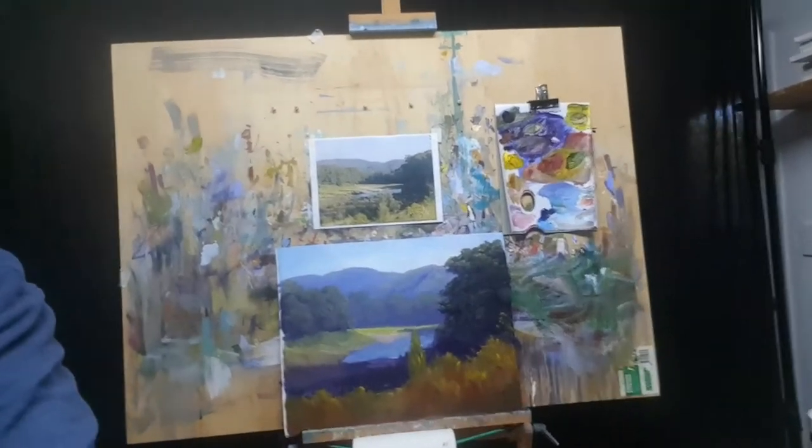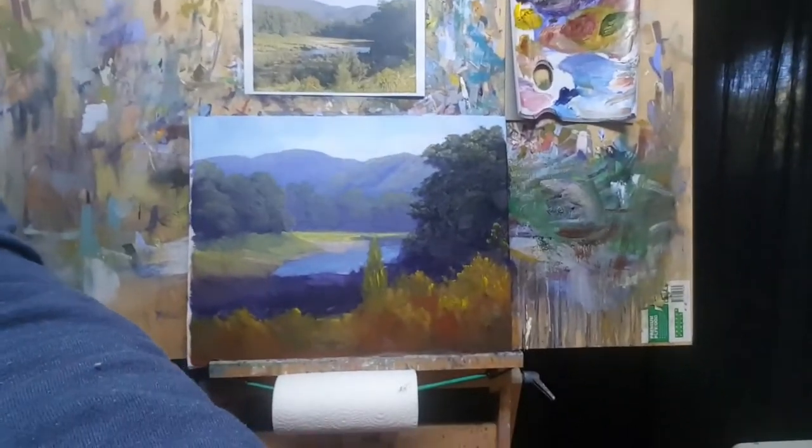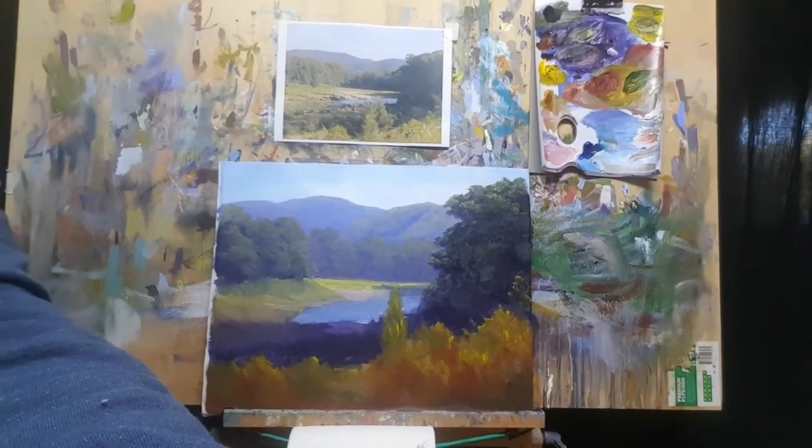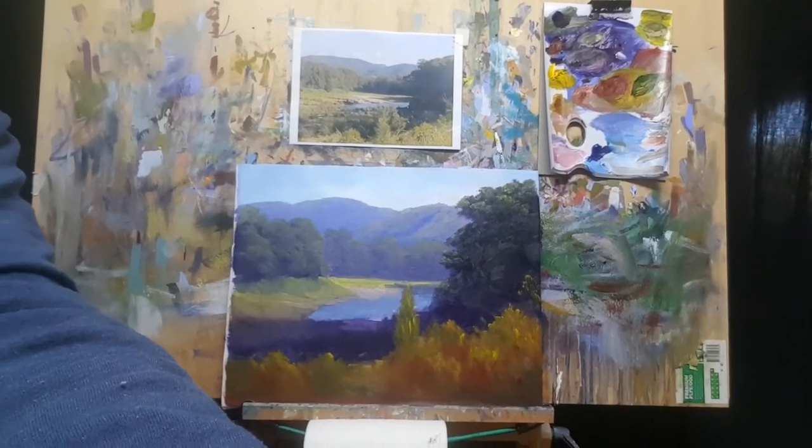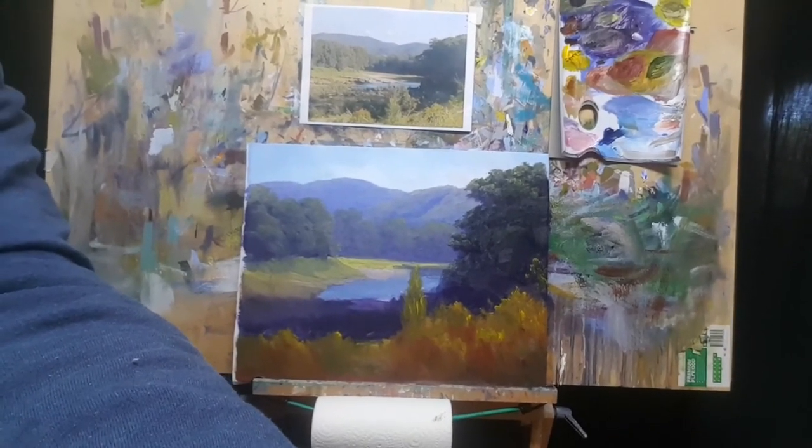I'll keep you posted on how I'm progressing and I thought it might be of interest to you. As far as the Moore method of painting goes, if you've been following our learn-to-paint videos, I'm past step two and into step three but very early stages. With larger works like this, step three — the highlighting, details, finishing touches — is where I'll spend most of my time by far.